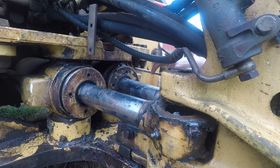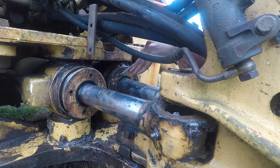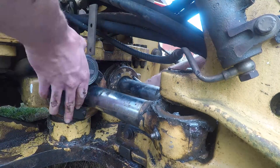You can see on the far one we're using a chisel. The holes on the gland were not in good enough shape to fit the spanner wrench in, so we just used the chisel and pounded on it to open it.